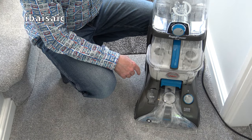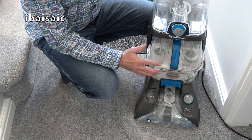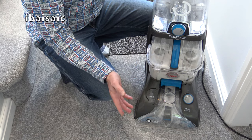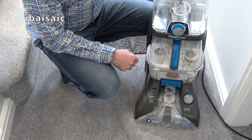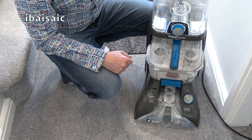During the cleaning the float valve activated, so I have to empty the tank. The thing is it's not full — it has produced an excessive amount of foam. You'd expect that if the carpet had been previously shampooed, but as far as I know this is the first time this hall carpet has had a deep clean. Because the valve has shut off the suction, I do need to empty it and then I can finish off the job.